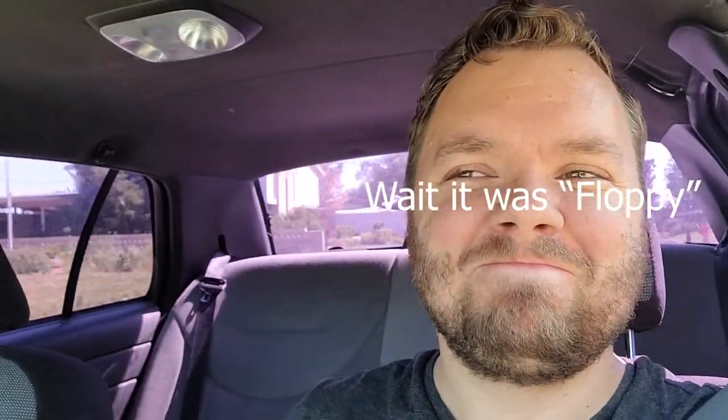What are your initial impressions? Can you feel anything? Yeah, I mean, when I go around that turn, it's not as floppy. Also, incredibly more floppy than the Miata, so.